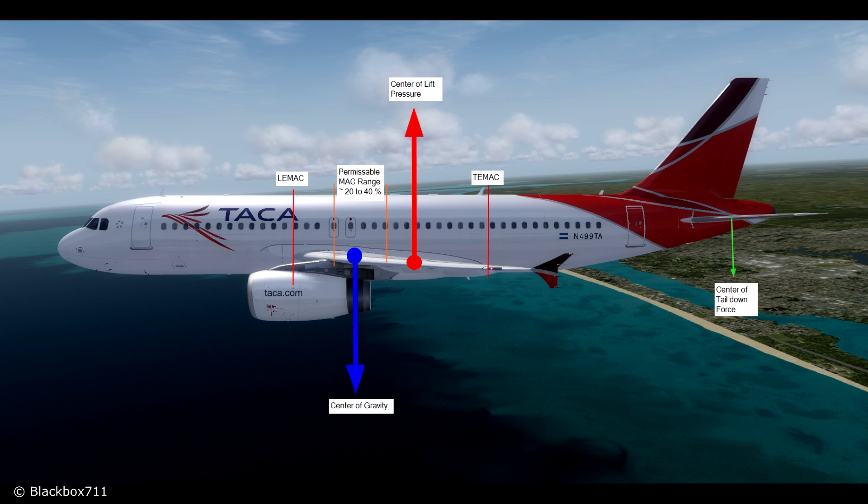Another factor affecting trim is a change in the center of gravity — for example by people moving around in the airplane or by fuel being slowly burned. These changes in the center of gravity also have to be counteracted either by the elevator or the trimmable horizontal stabilizer.